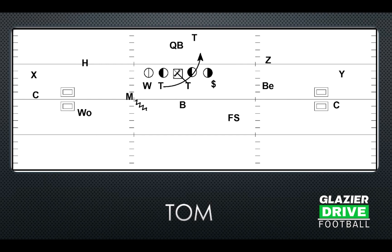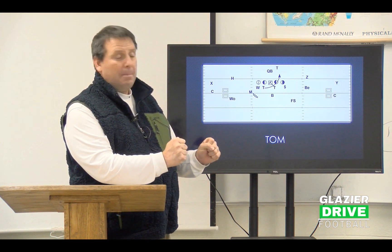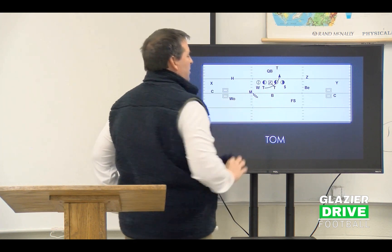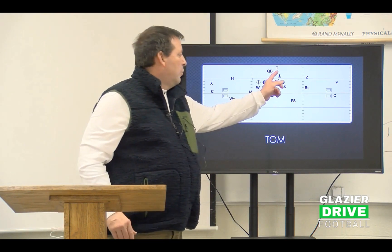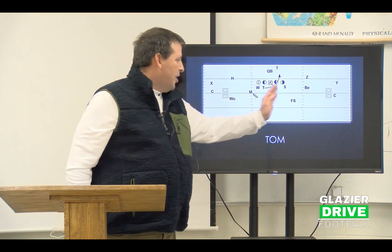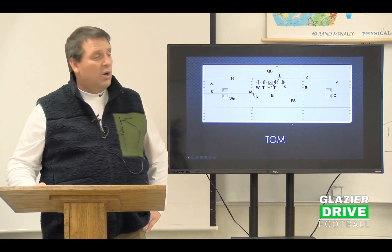We took our one technique, picked and destroyed the center's block — shoot our hands and destroy it. If he turned back, we bend. If he came to block us, we strike him and shove his tail in the backside A gap. We take our tackle and come up vertically into the B gap, which frees linebackers to run. We ran Tom away from where the tailback was to his angle direction. The Tom game was one of the first ways we did movement.